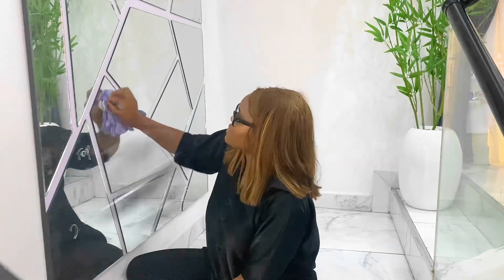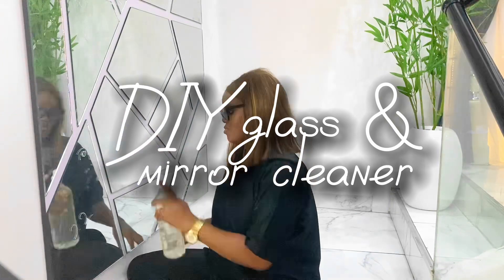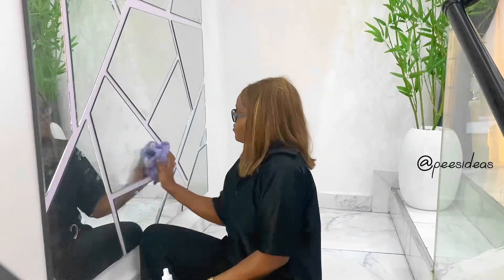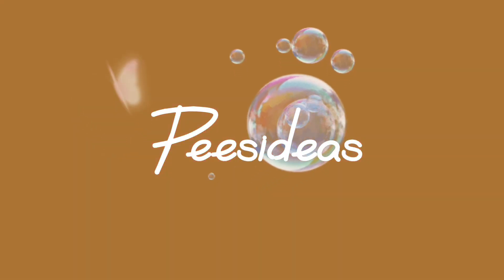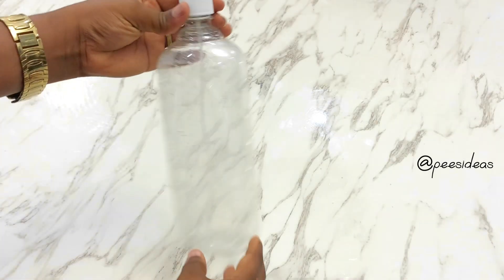Hello besties! If you want to see how I made my DIY glass and mirror cleaner with ingredients from your kitchen, please keep watching this video. You're always welcome to my channel.